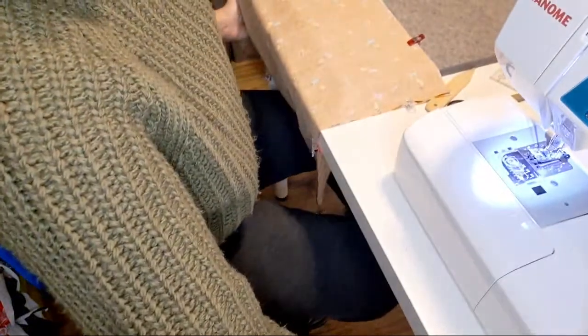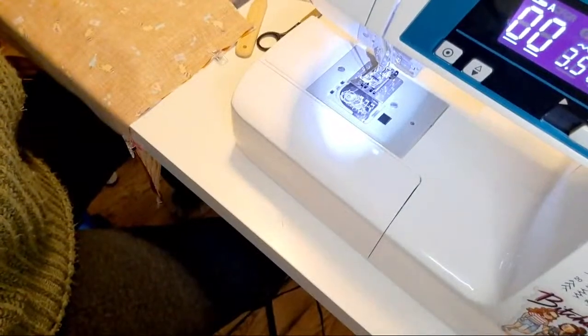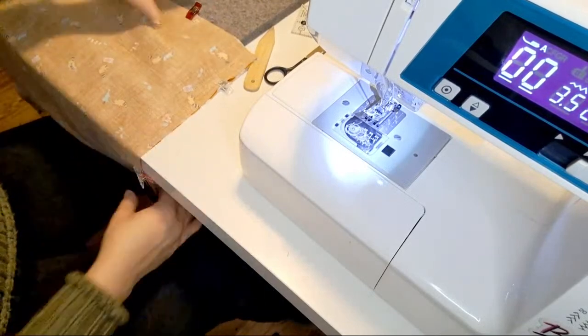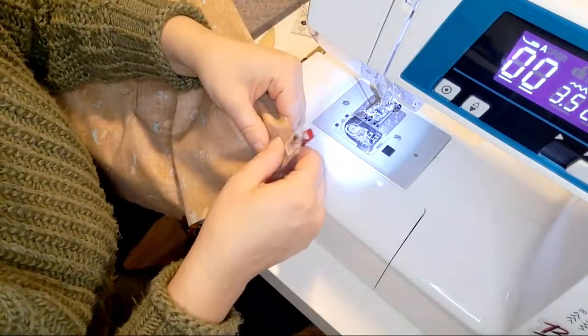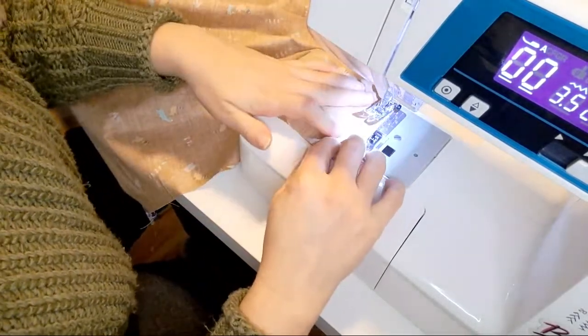I want you to see this part. There's my sewing machine — you can watch the sewing. We're going to start — make sure you don't sew over the tail, the length of your piece here.